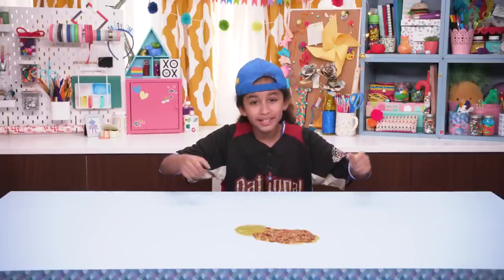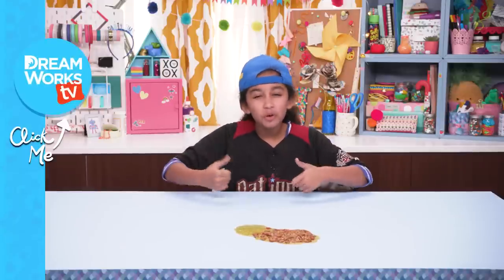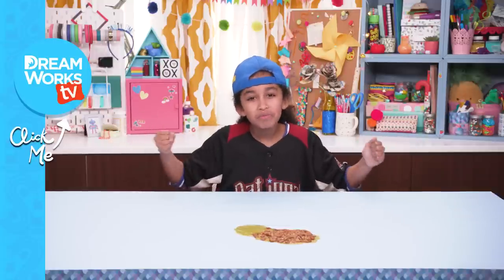It's a gross job, but somebody's got to do it. Poop, puke, or boogers — let me know which one is the grossest to you. Remember to subscribe to DreamWorks TV and click here for more Life Hacks for Kids — with me, with her, Jordan.